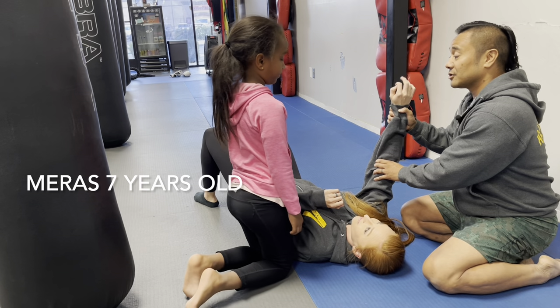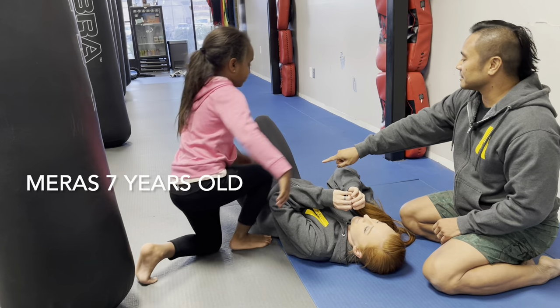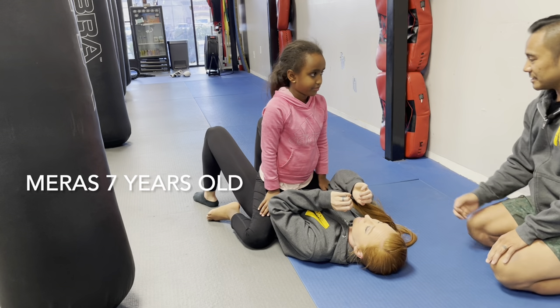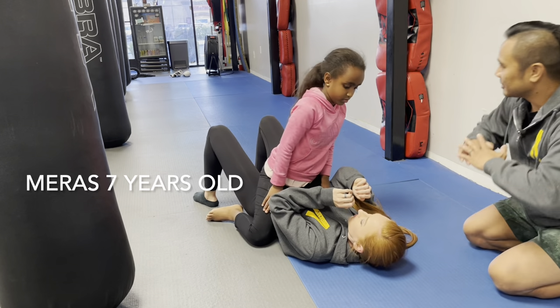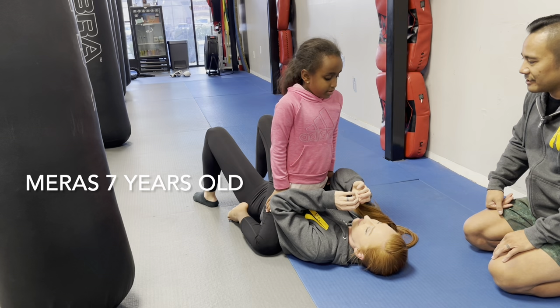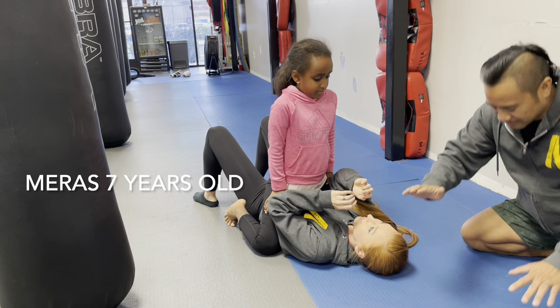First, you're going to get on top of the bad guy. Put your knee down there, knee down there. Now what you want to do is get your knees higher — way up in her armpits so it gets like a chicken like that. Now we're just going to do a little easy version. You're going to make the bad guy smushed with your tummy like this.